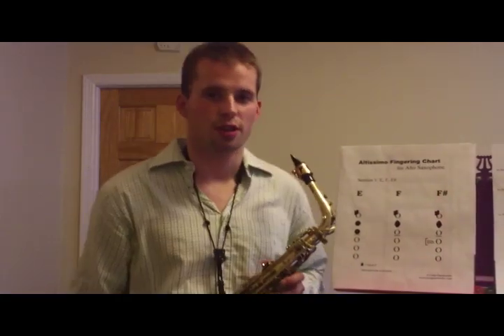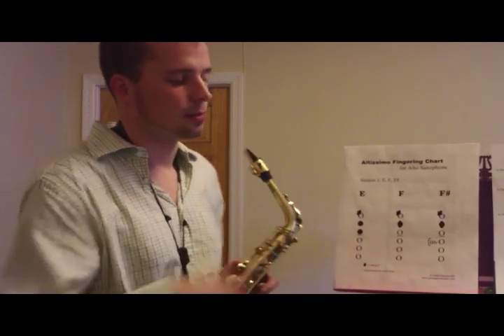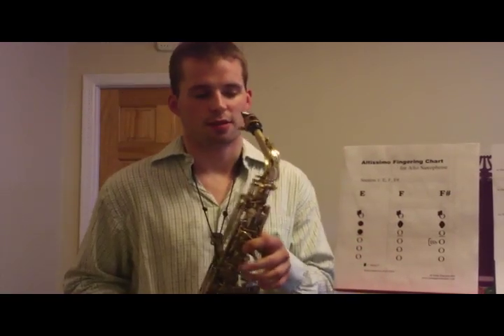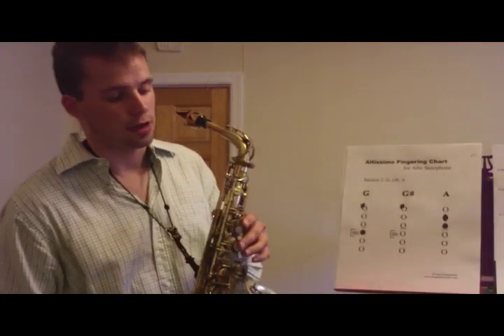I made a little chart for you. You can download that from my website — the link is below, it's free. You can print it out and practice. So you can see those right there. I'm not going to go over it; we'll just jump straight to section two, coming from the F-sharp.